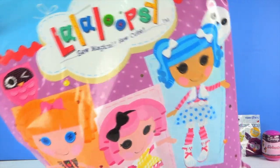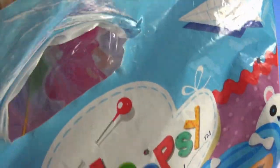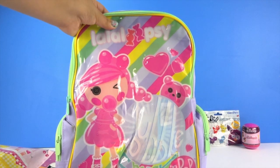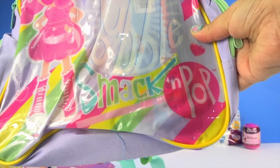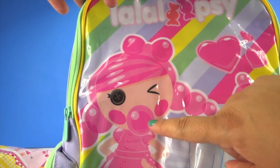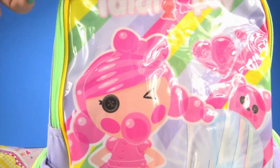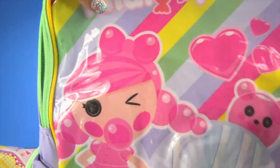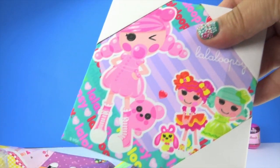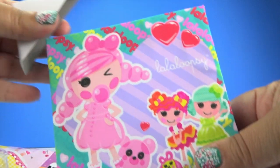I can't wait to show you what's inside. It's a La La Loopsie backpack — it's Bubble Smack and Pop! I love the bubble gum and the hearts. What's inside? It's a canvas frame. I love this — I'm going to put this up on the wall.